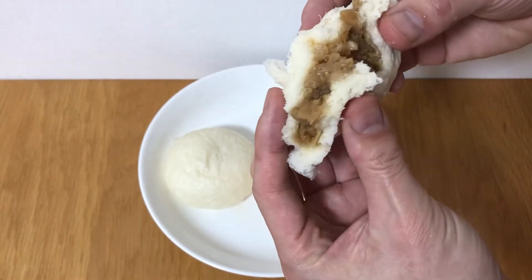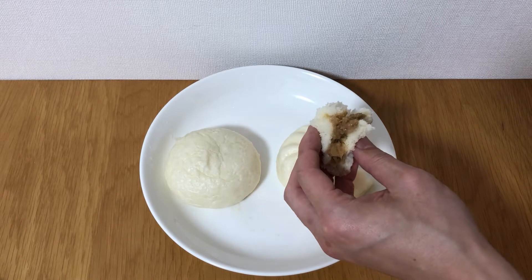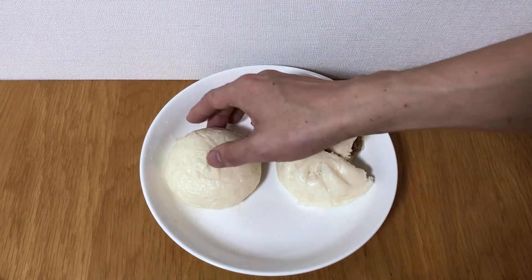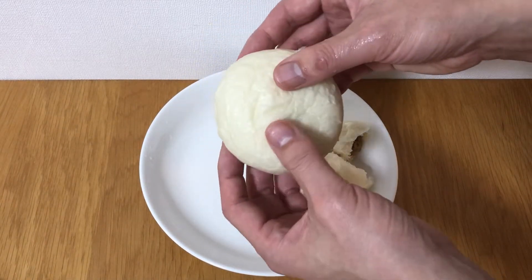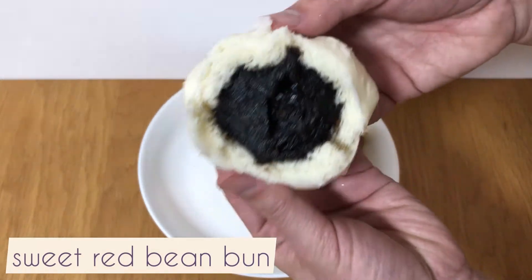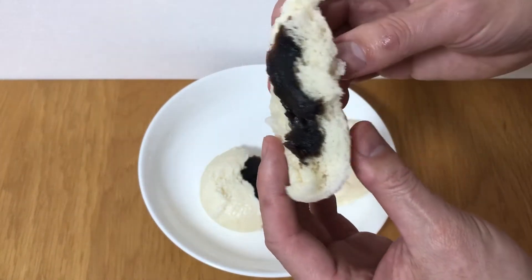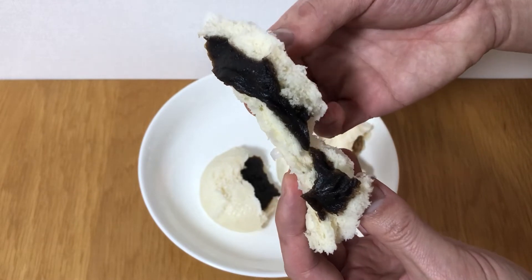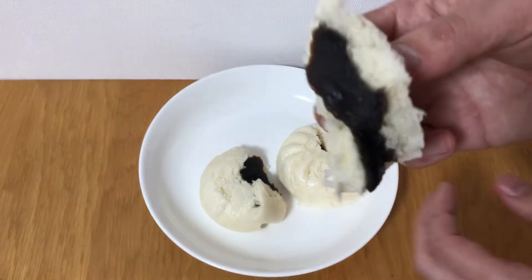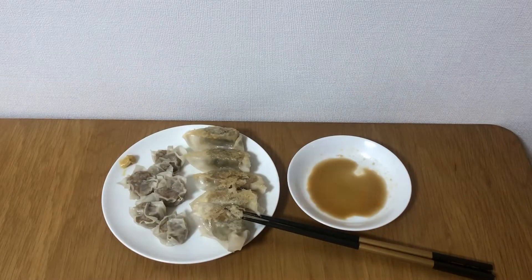As you can see, there is seasoned pork with cabbage and maybe onions inside, and the other one has sweet red beans inside. Outside, it's made from red bean paste. The white ones are made of flour, but they're inflated because yeast is used. It's actually sticky and very nice.